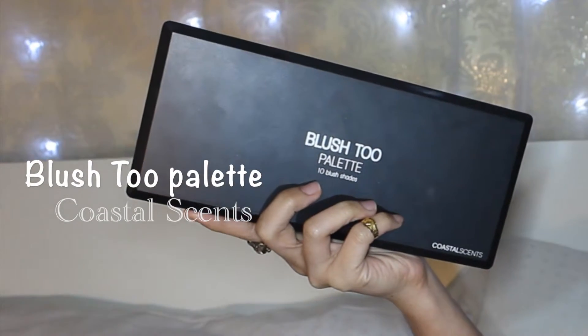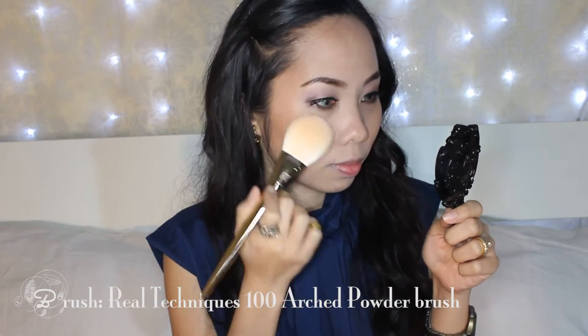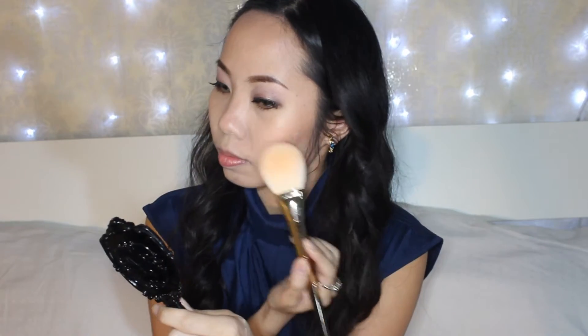Moving on to the cheeks, I'm using a big fluffy brush and lightly brushing it onto my cheeks. I find a dusty rose blush is most flattering on my skin tone.